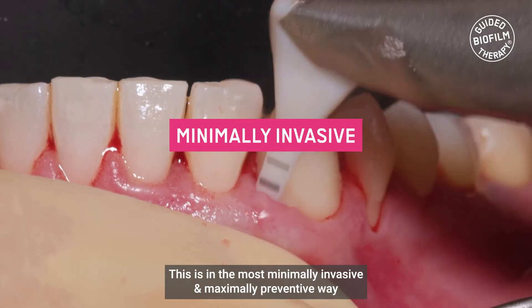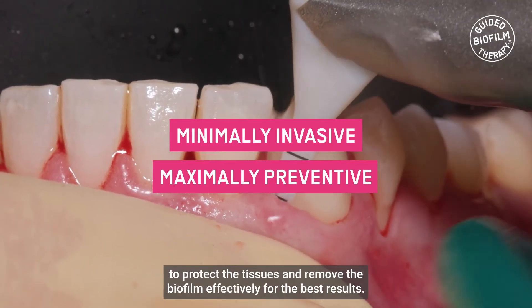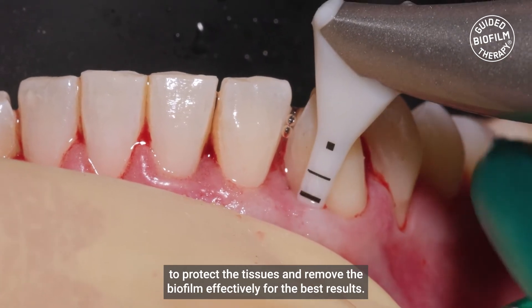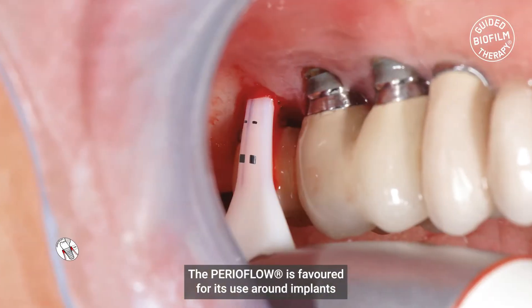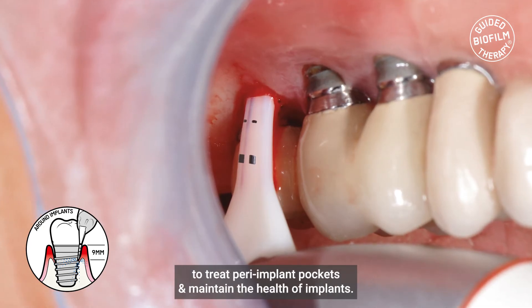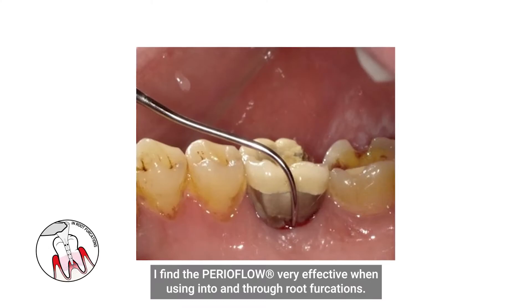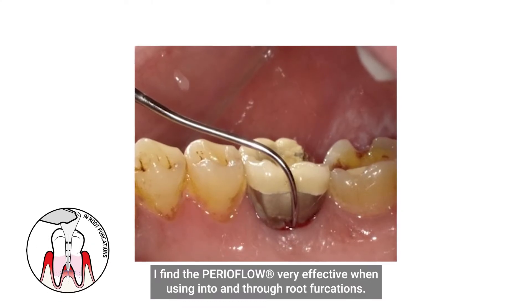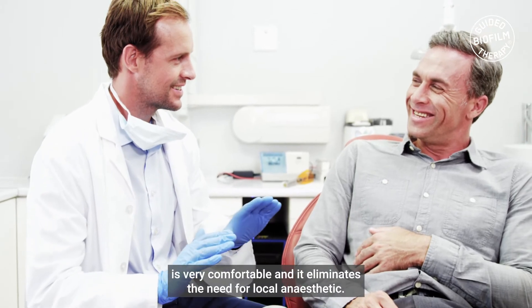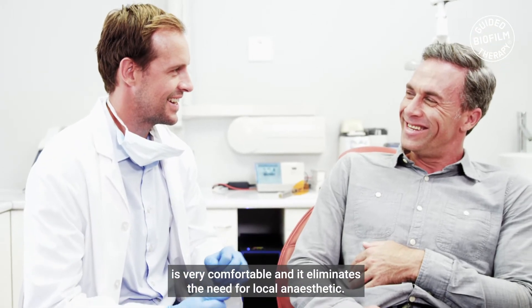This is the most minimally invasive and maximally preventive way to protect the tissues and remove the biofilm effectively for the best results. The PerioFlow is favoured for its use around implants to treat peri-implant pockets and maintain the health of implants. It is also very effective when used into and through root furcations. This is a non-surgical approach — it's very comfortable and it eliminates the need for local anaesthetic.